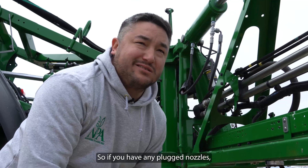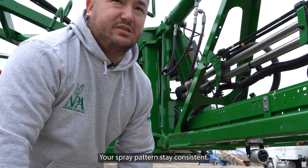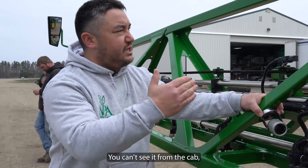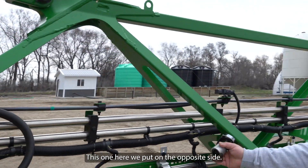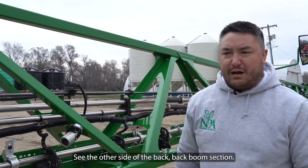So if you have any plug nozzles, you'd be able to see what your spray pattern is, just so your spray pattern stays consistent. Pointed out the back boom section — you can't see it from the cab and you don't know if you have a plug nozzle. This one here we put on the opposite side, same reason — to see the other side of the back boom section.